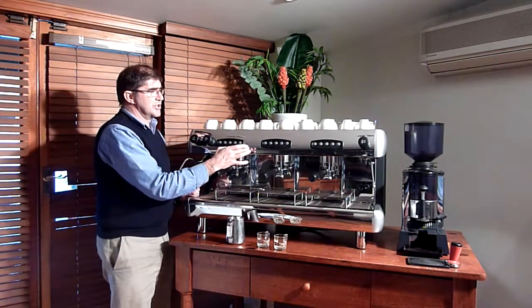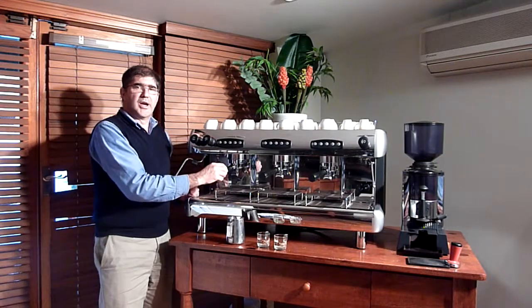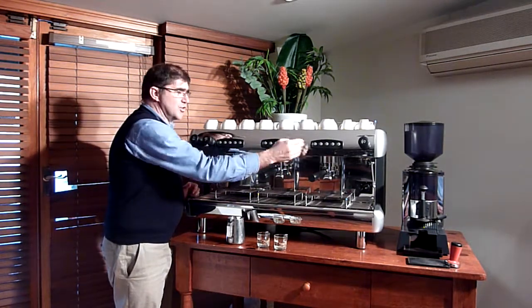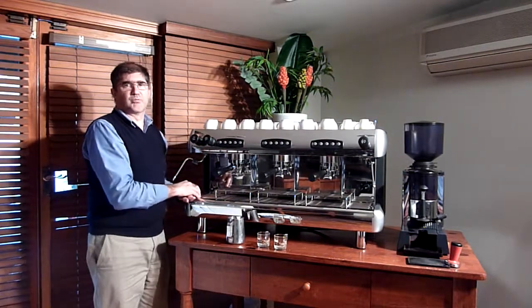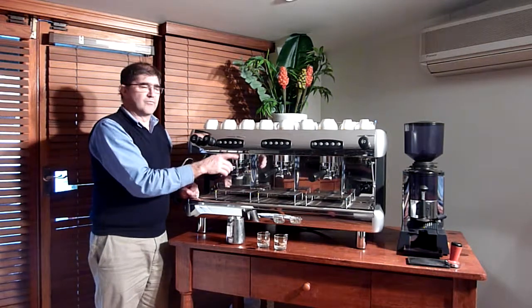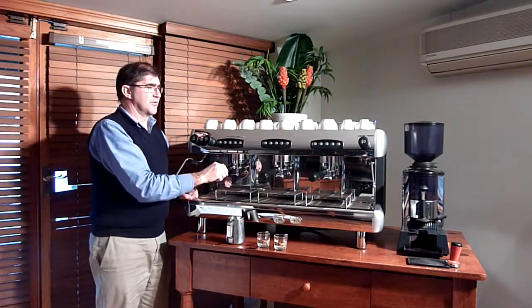Very simple — each group here may be programmed individually, or you can just program the right hand group which will duplicate the other 3 groups. Perfect for a quick setup when you want to set your volumetric easily, very quickly, very easy. Switch on the button, away you go.